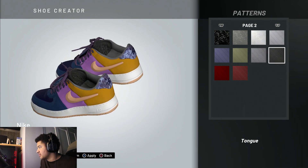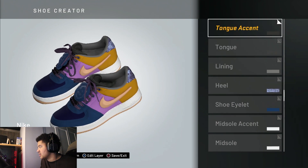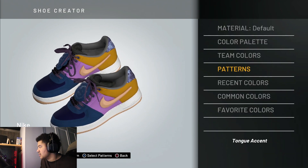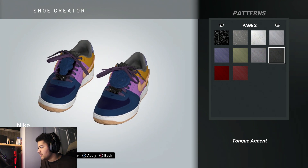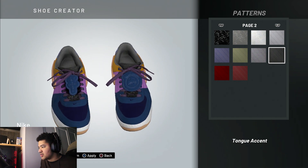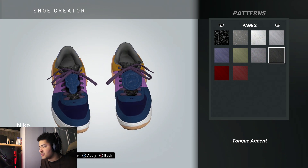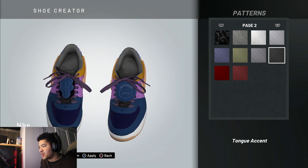The tongue is a pattern as well — it's this pattern right here. Put that on there and keep it moving. The tongue accent I also added a pattern to — you don't have to, I just did because it looks good with it. Those lace loops aren't even on the actual ones, so you don't really need that.